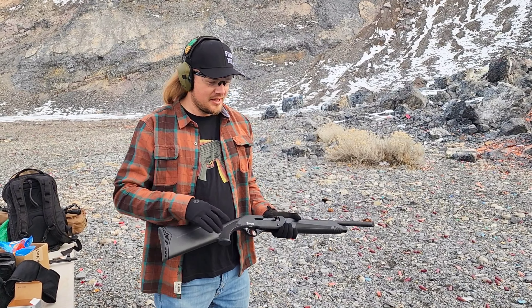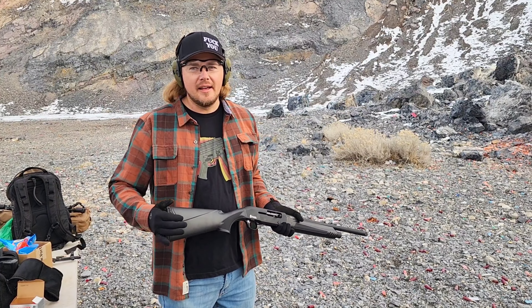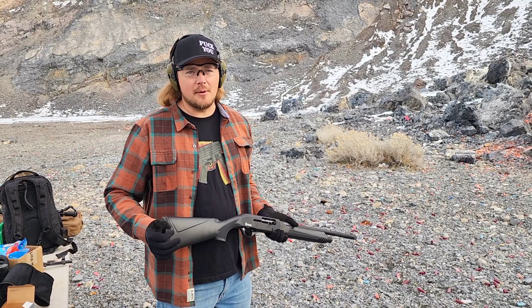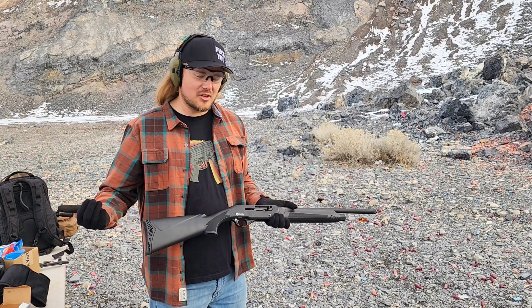These Turkish guns, they're not really well known for reliability when it comes to the cheaper side. Turkey's making a ton of shotguns right now and there are some really good ones coming out of Turkey. This isn't one of them. But for $150 bucks, what can you say?